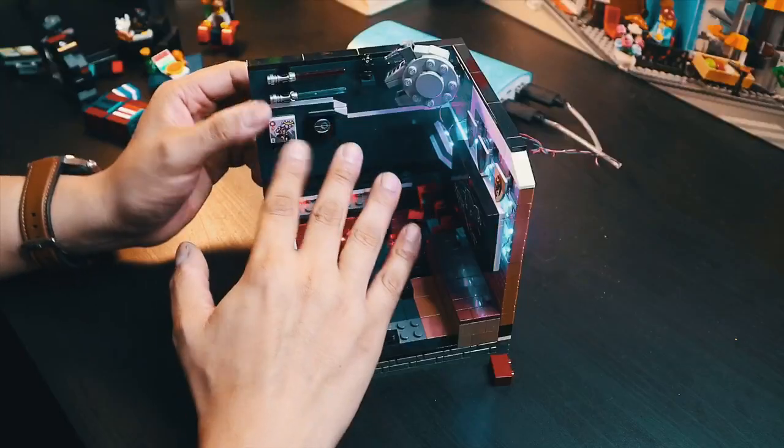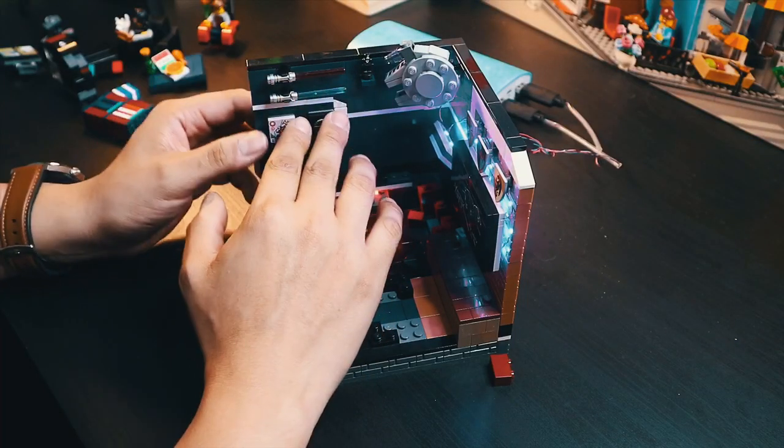This is the shelf with all of the game titles that the game room owner owns. It has titles for the PS4, for PC, and of course for the Nintendo Switch.